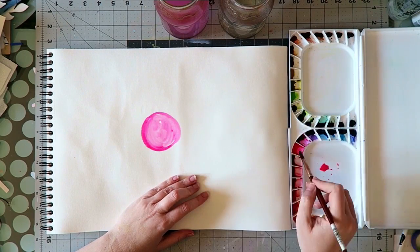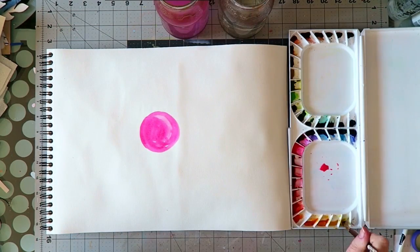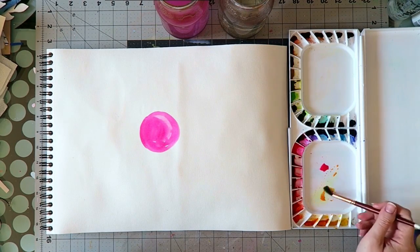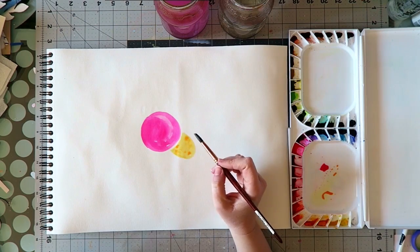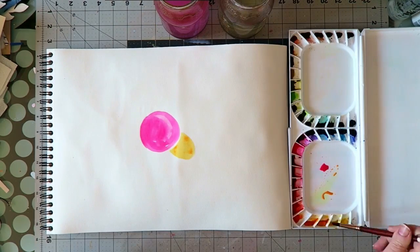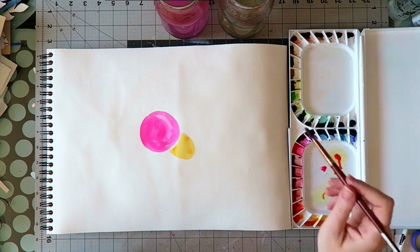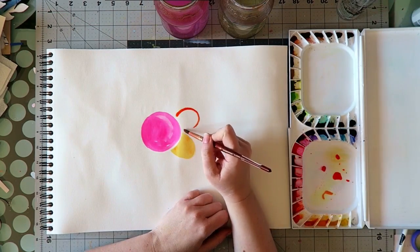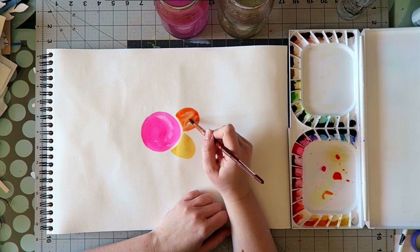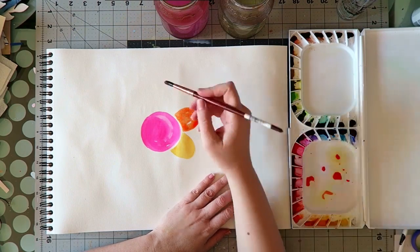This color is called opera, or opera pink depending on the company. Most companies have such a color. It's almost fluorescent pink and it's notorious for being not lightfast, meaning that if you paint a painting with it and leave it exposed to sunlight, eventually the color will fade.